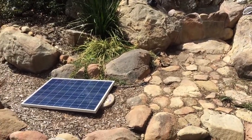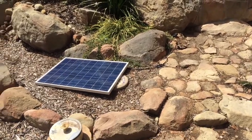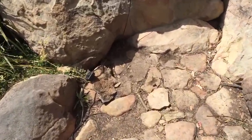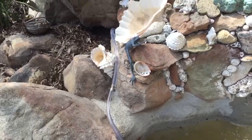He drilled the hole in the back and we got it all set up and running. There's the solar panel, which needs a stand. There's the water up behind the rock.